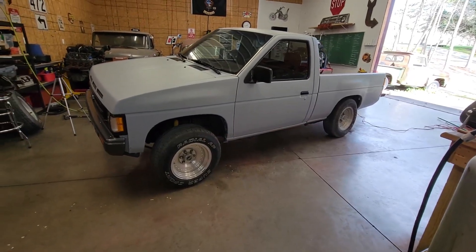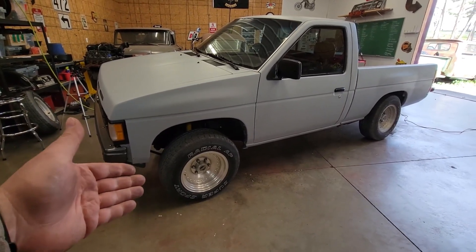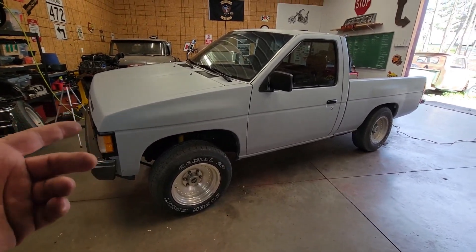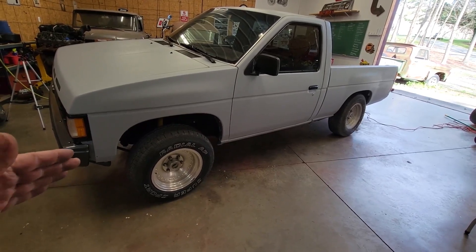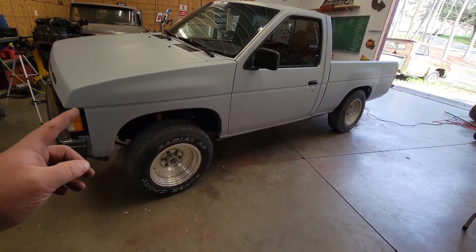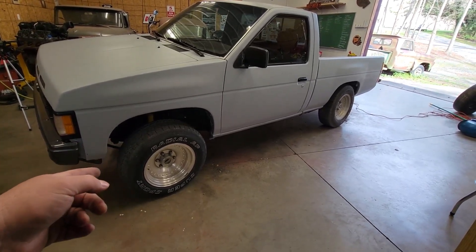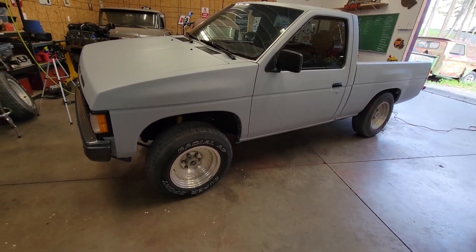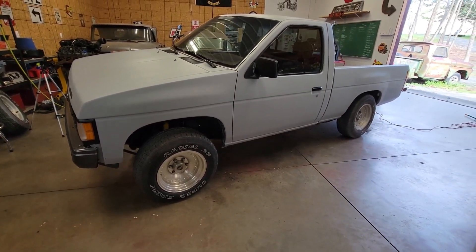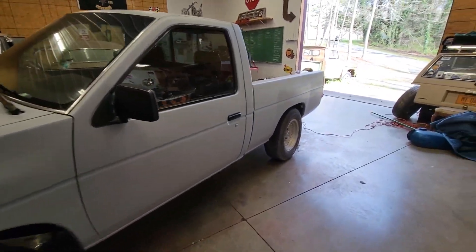One of the many struggles of working on this old hard body have been the wheels. These wheels are the ones that were on it when we bought it. They don't really fit the look of the truck I'm going for. This one is in better shape than the rest, but it's also a completely different size. The tires don't hold air — some of them do — it's dry rotted. So forget about it, we're not going to do that.